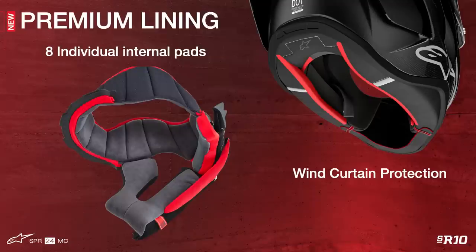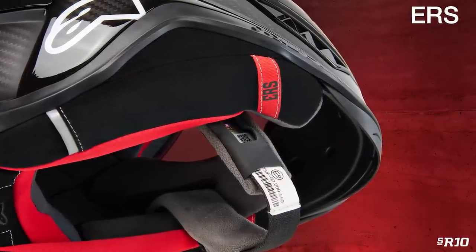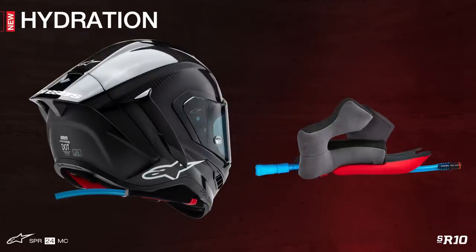Speaking of the comfort liner, the SR10 has eight individual internal parts: the crown pad, top pad, cheek pads, chin curtain, chin strap, ear pads, wind deflector, and breath deflector. The crown pad and neck pad are elastically connected for better oblique impact management and interface with the smooth surface of the inner EPS liner. The cheek pads are fitted with 3D foam along with the ERS emergency extraction system, plus a channel for hydration hose installation. A chin curtain is available inside the box for further protection against air entering from below. Ear pads are fixed to reduce aerodynamic noise and are removable to install speakers for communication devices. Wind and breath deflectors are included to improve aerodynamic behavior and humid airflow, respectively.